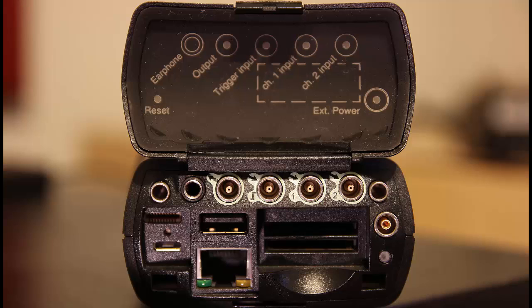If we'd like to use an external trigger or tachometer with the meter, we can connect it via the trigger input. The trigger input can also provide CCLD power to our tachometer, so we don't have to have an extra power supply for that either.